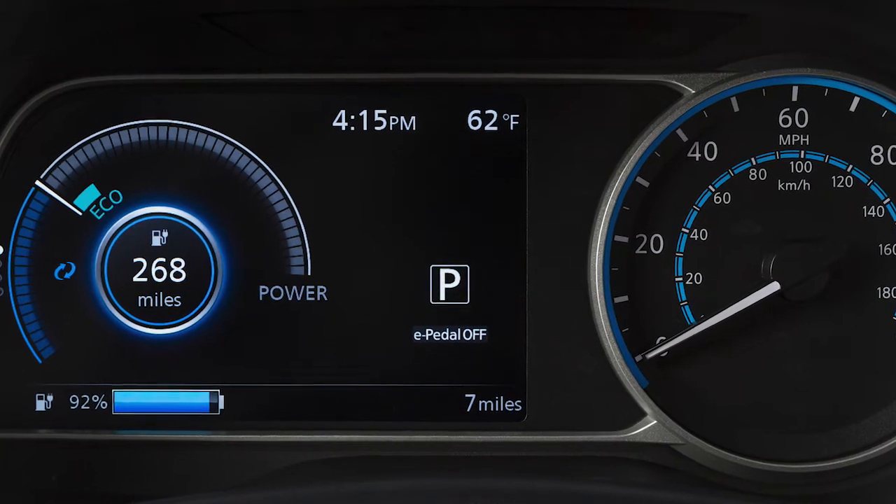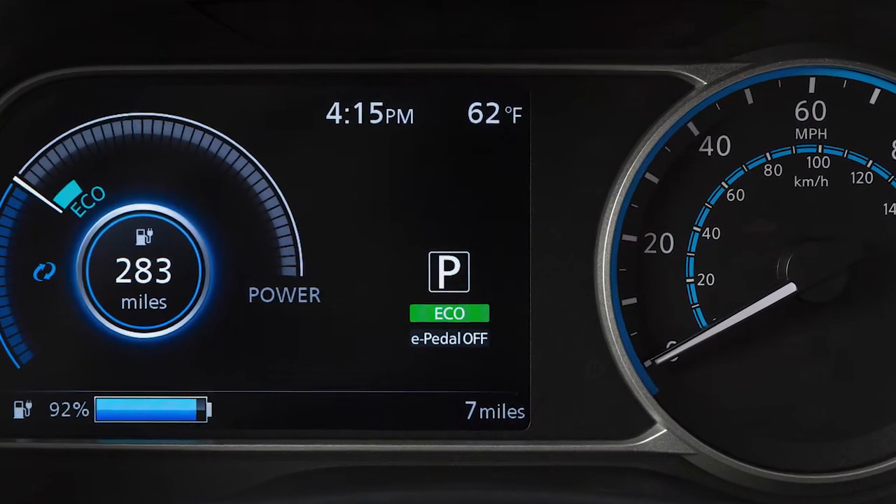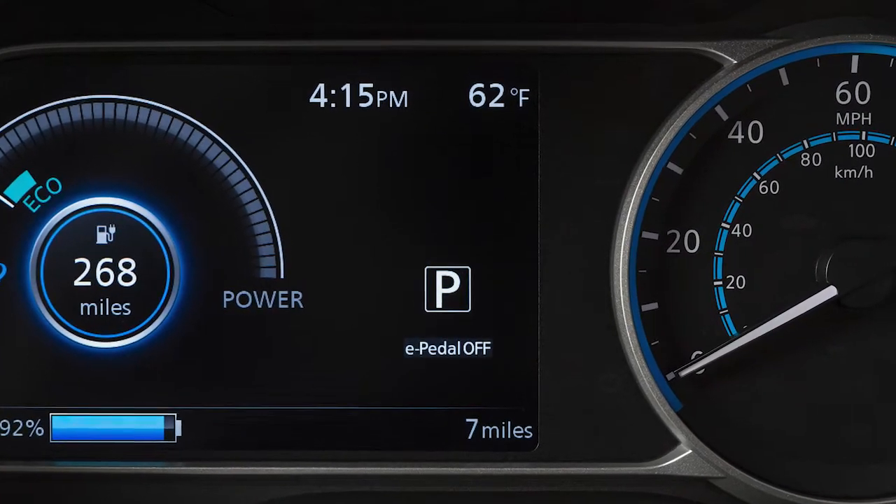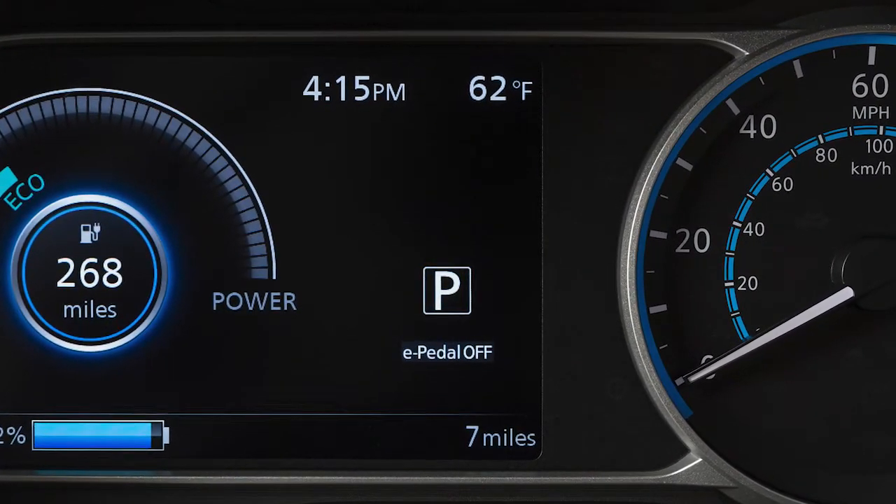In addition to the normal drive mode, your vehicle also has eco mode. The normal drive mode is the default mode for your vehicle, so you do not need to activate anything for the normal drive mode.